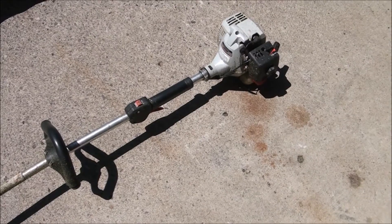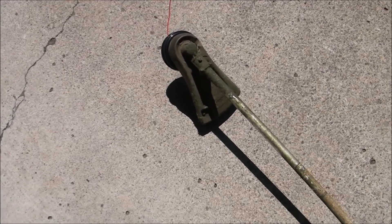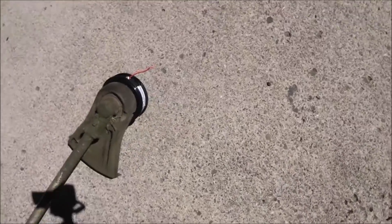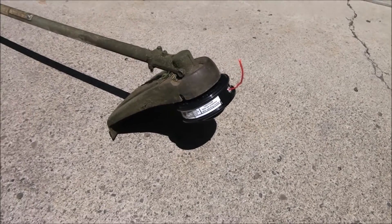I have an Echo Weed Whacker SRM 2400 here and I just replaced the cutting head. I wish I would have filmed how I did it so you could see, but I'm gonna explain how I did it here — it's really quite simple.